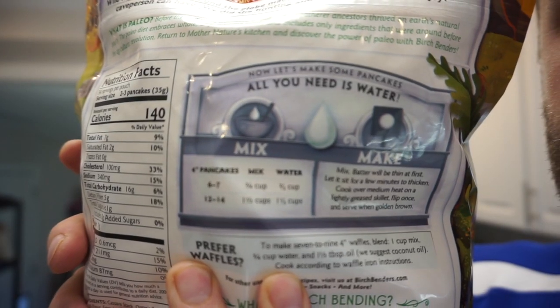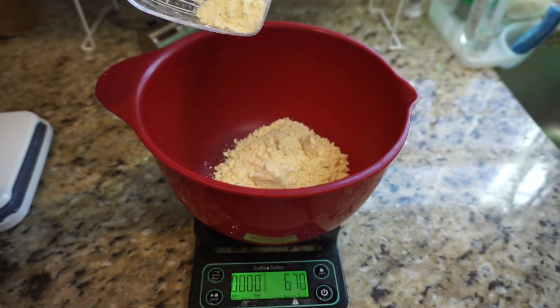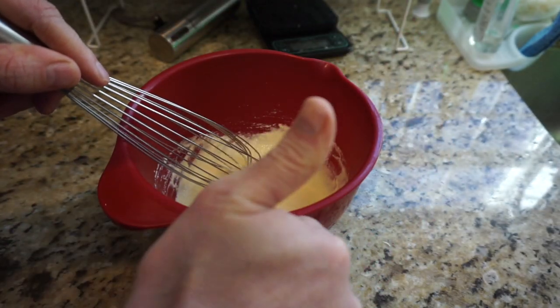That's the most important thing - taste good. Here's the instructions, but I don't follow that because I just don't want to. I like to use a scale - I like to take about 70 grams of mix, give or take, and then I just add water until it gets to the consistency that I like. Just kind of eyeball this stuff. It's not rocket science, it's not rocket engineering.